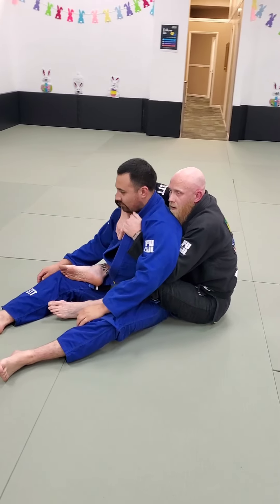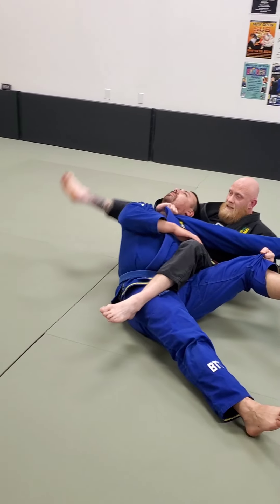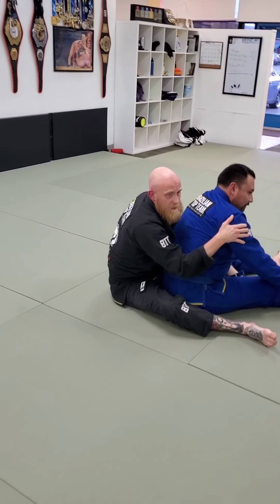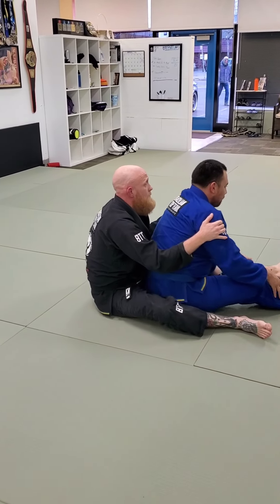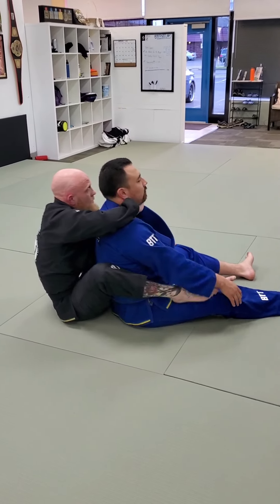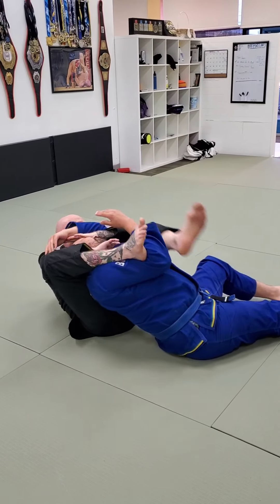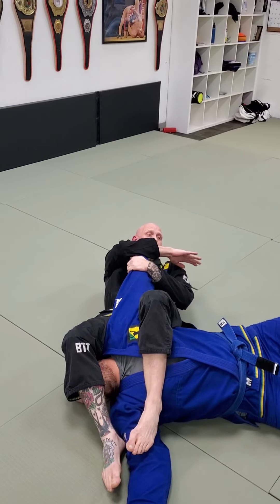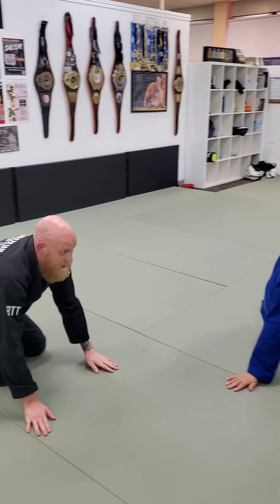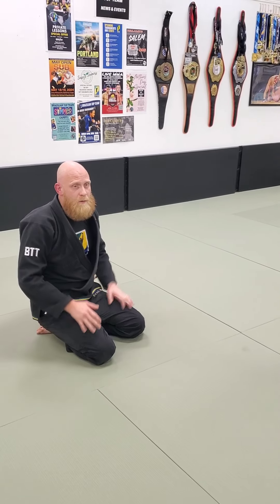Do it a couple times smooth: get your grips, get to the side, dip him, and strangle. For advanced players — the bow and arrow whenever it goes bad, I go right into my arm bar. He reaches back and pulls my elbow, so I hook the arm, climb up, straight into the arm bar. I'll put six minutes on the clock for this last one. Go a couple times each, and only in the last 90 seconds go bow and arrow to arm bar if you please.